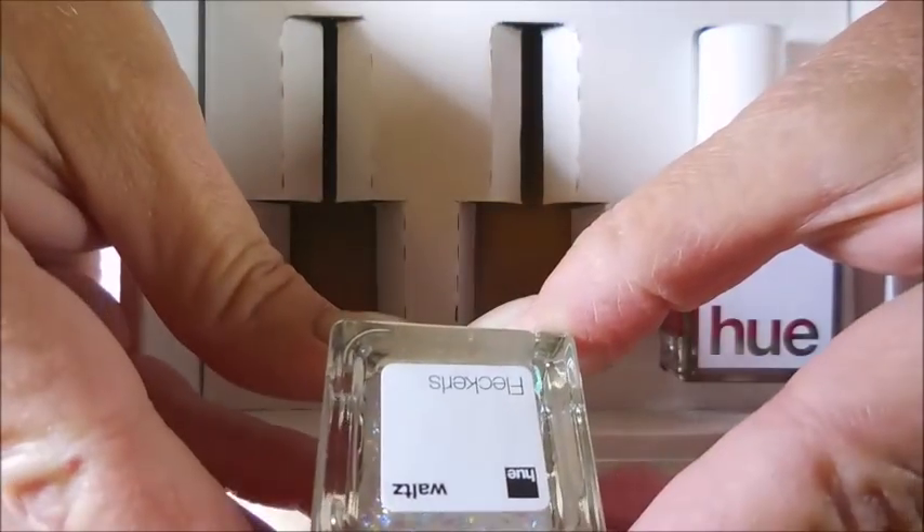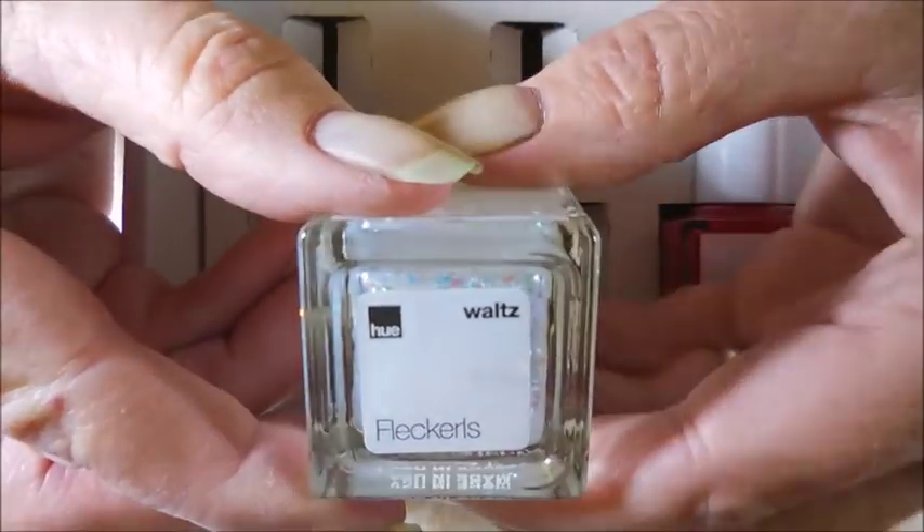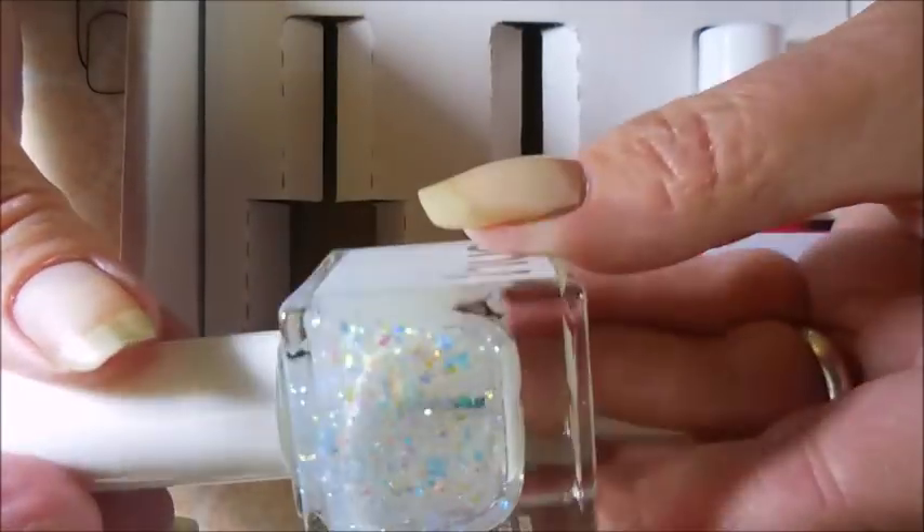The next one is kind of a topper and I wasn't excited about it. It's like Flecklers — I don't know how they spell it, they've got it spelled crazy.